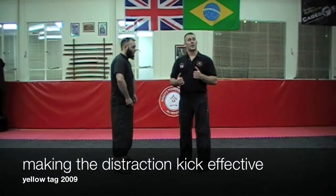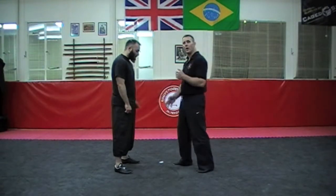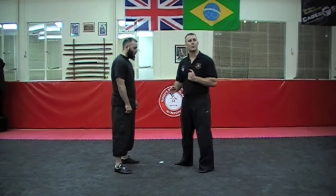When we do these distraction kicks, it's really important that we're making sure we contact in exactly the right place. Just a little slap to the outside of the leg probably isn't going to do enough for us. So we want to start moving our opponent as much as we can just from this small kick.